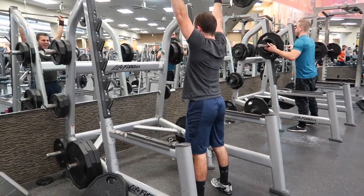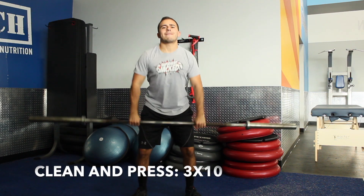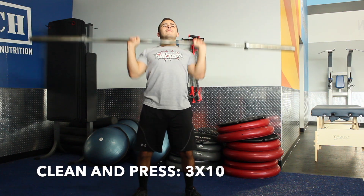Days Two and Four are activity days — if you don't know what that is, go back and watch the short clip at Day Two. Day Five is another full body day. Don't forget to add that warm-up, and then do clean and press for three sets of 10.